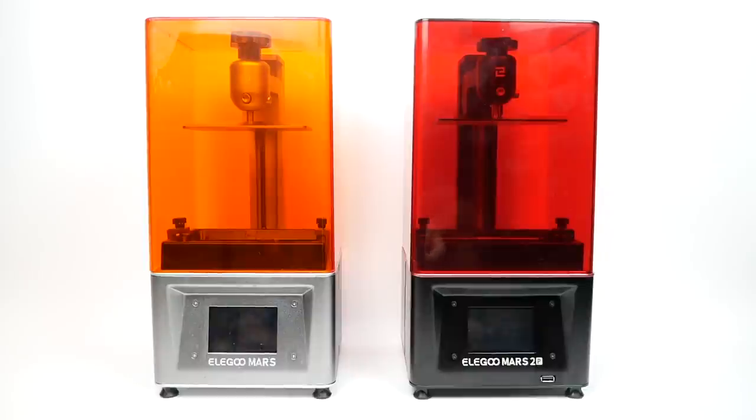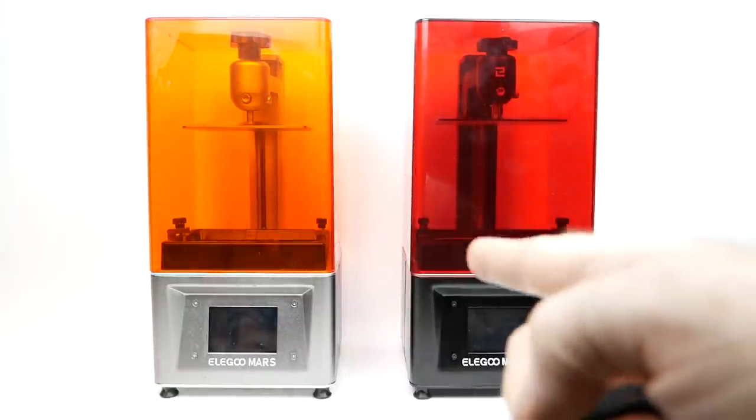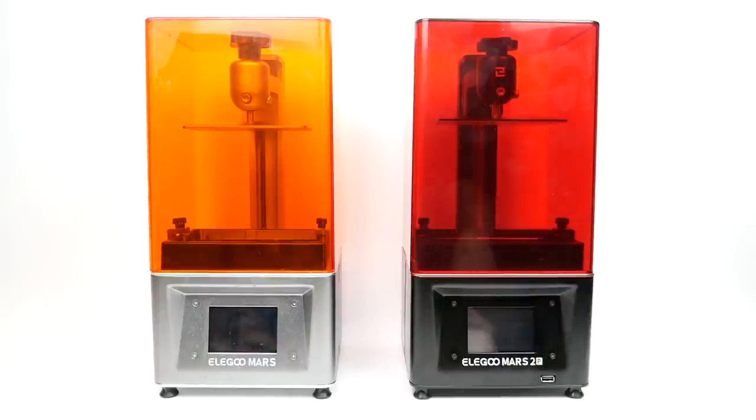I haven't found the rear USB port to be a big deal because I can access the back just as easily as the front where I have my printers located, but having it in the front is probably the better choice. The Mars 2 Pro also came with a silicone gasket meant to make the lid a bit more airtight, but I quickly gave up on that because it kept falling off and didn't really serve much purpose. I don't find the resin to be particularly bad smelling anyway.